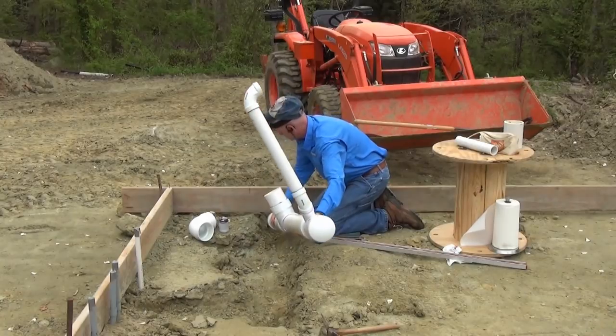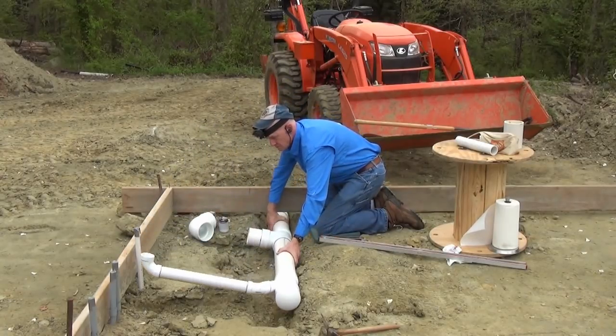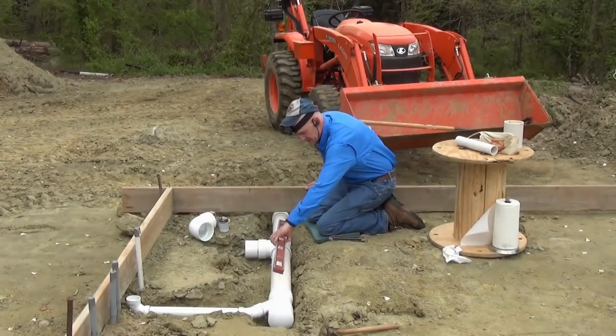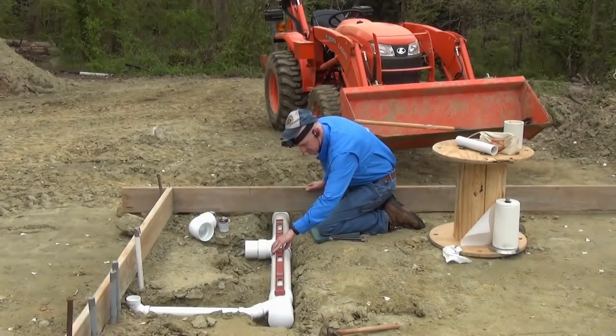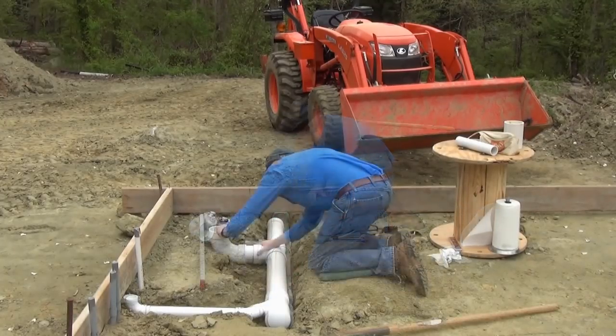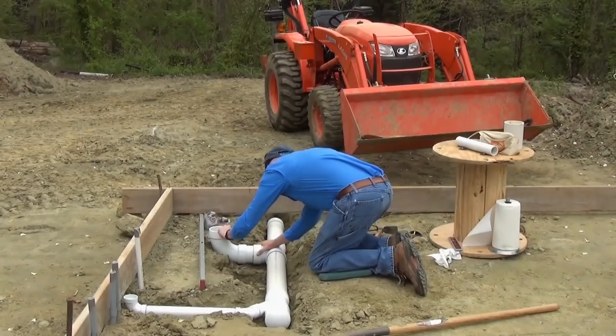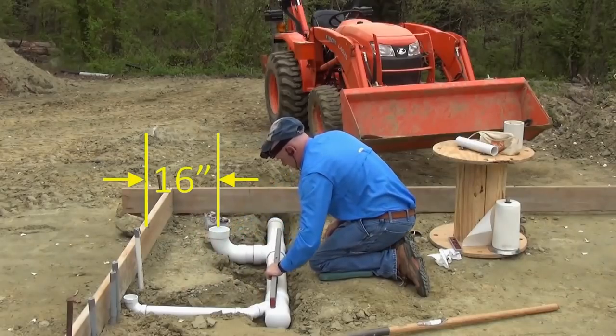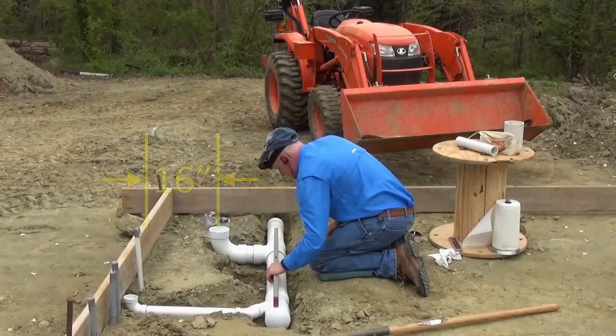I'll install a small septic system behind the pool house — it won't take much of one since this is a seasonal bathroom that won't get much use. Along the way I keep checking to make sure I have a proper fall on the pipe. It's recommended that the fall be between a quarter of an inch and a half an inch of fall per foot of pipe. The toilet flange is supposed to be 12 inches from the wall, which means 16 inches from the edge of the slab, accounting for the two-inch bottom plate and half-inch of drywall.